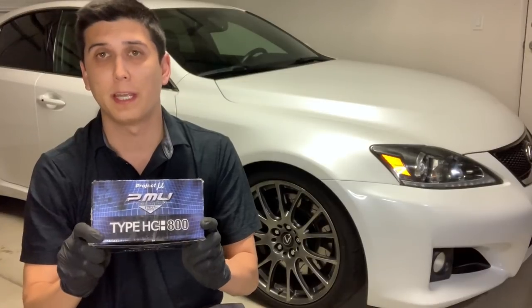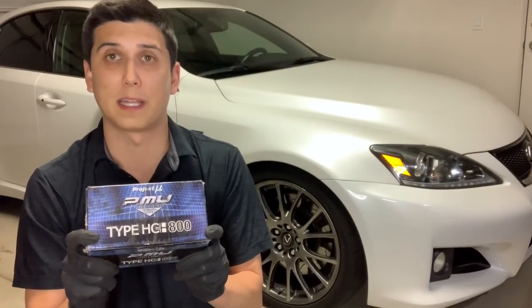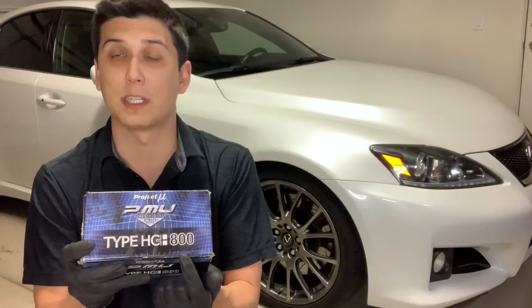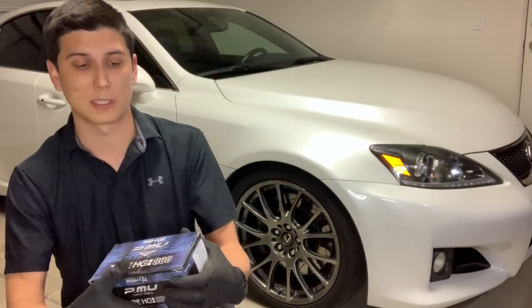Now let's talk about the Project Mu HC 800s — these are my track pads. I bought these because I wondered if the NS 400s could handle track use, but when I asked people, they said no — the NS 400s would get way too hot and be consumed very quickly on a road course. There's also a safety concern: overheated brakes on track could mean running into a wall, another driver, or going off track. So I looked into a more track-focused pad.